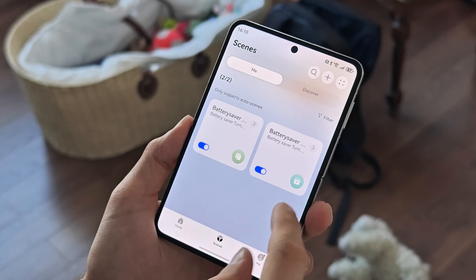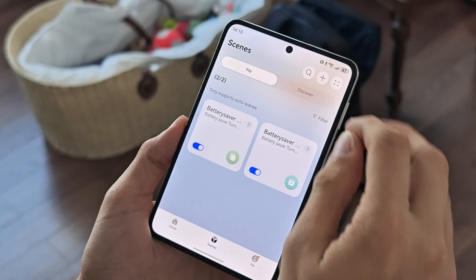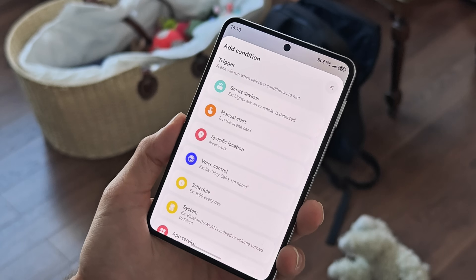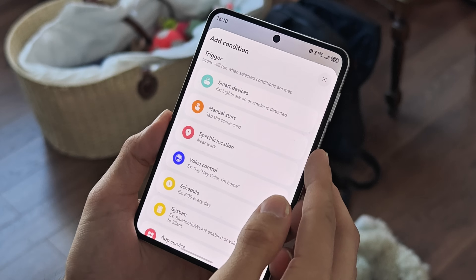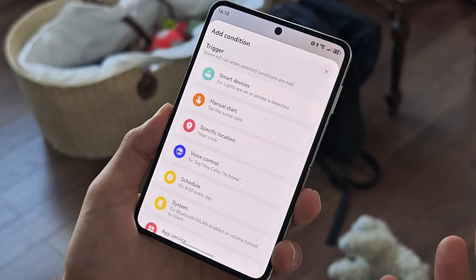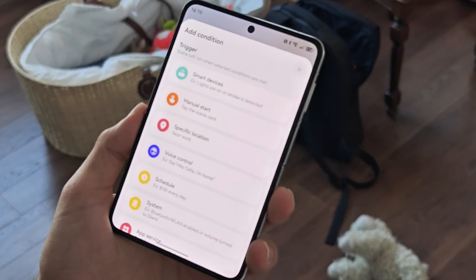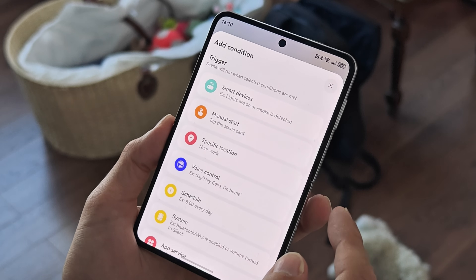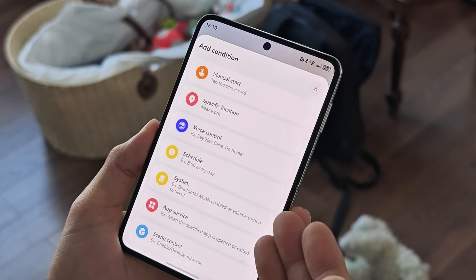I can also show you how to turn on the battery saver when you reach a certain battery percentage. Tap the plus to add a condition. In the conditions you have smart devices like smart lights, manual starting options, and specific locations — so if I reach a specific location like home, I might not want to be disturbed by phone calls and could set it to silent mode.